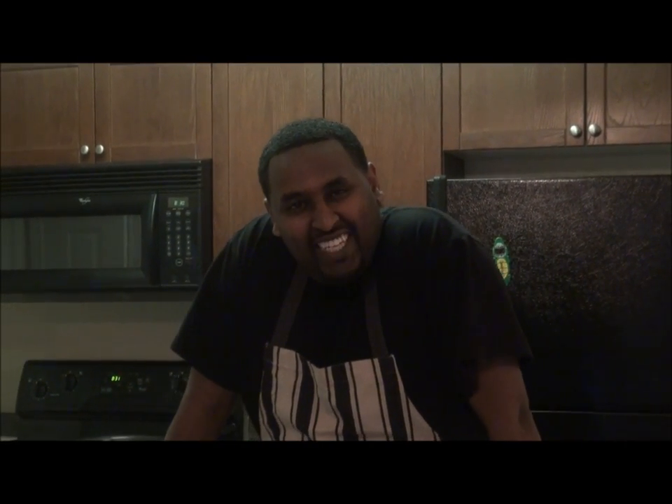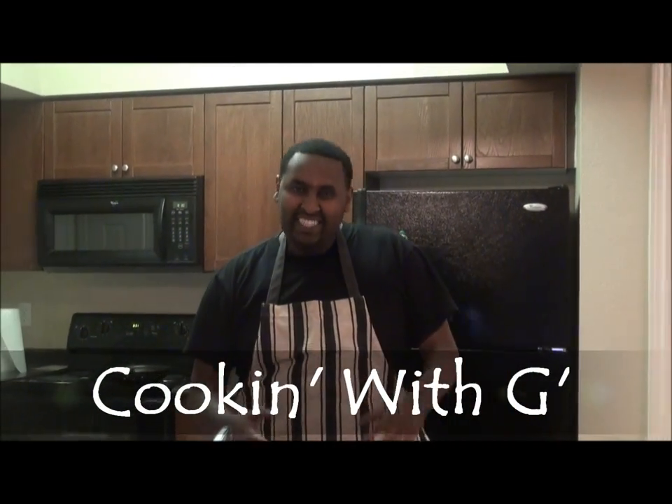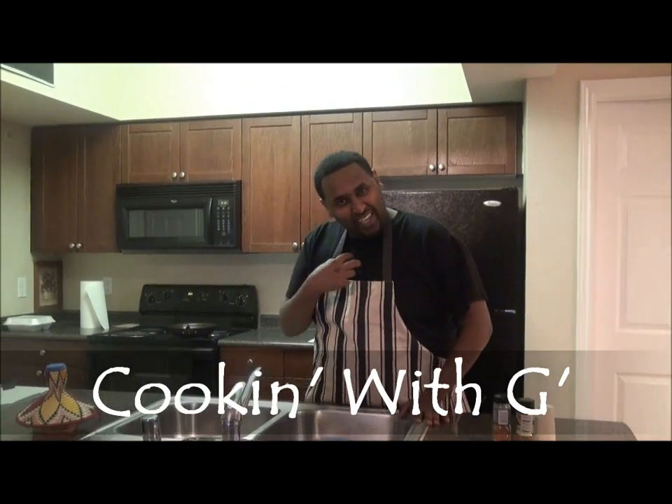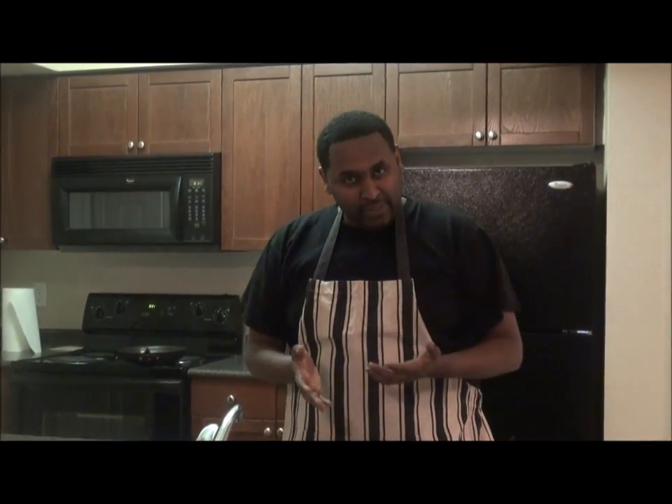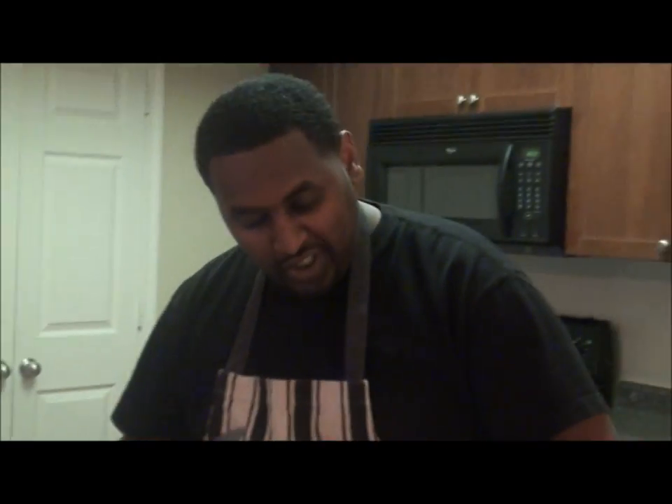All right, hello everybody, welcome to another episode of Cooking with G — that's me, G. Today we're gonna learn how to cook my culture's dish. We call it 'cool what,' or they call it tibs, like spicy fajita, almost like chicken beef — I'll show you tomorrow. First, what we want to do is start.